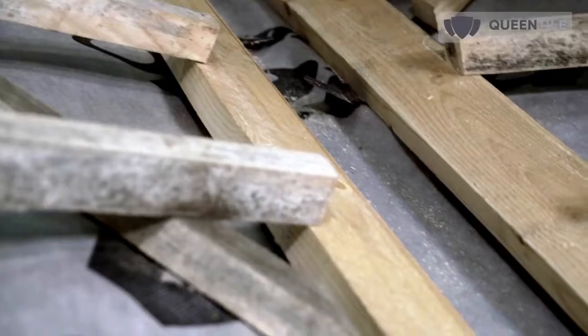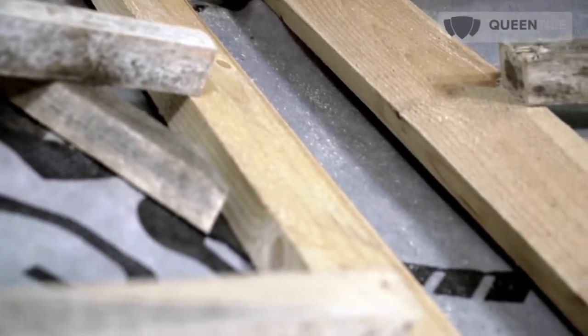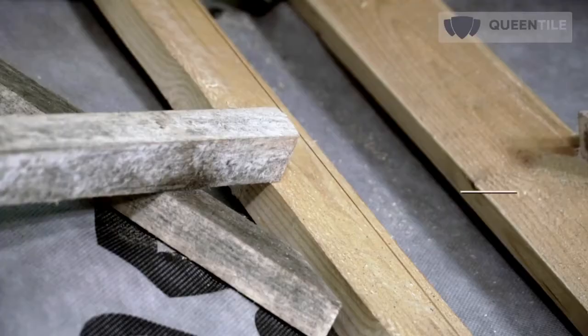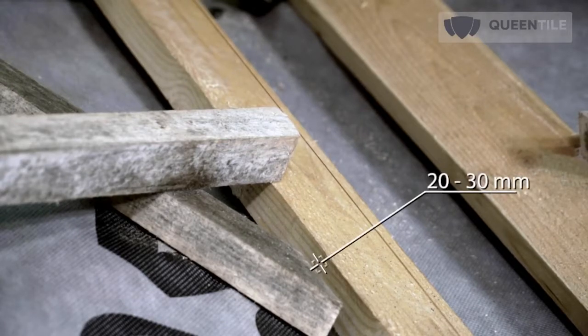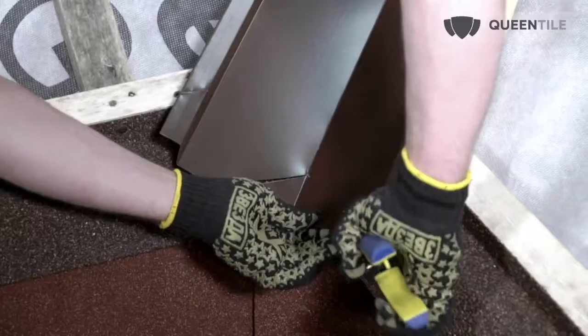Please note: in order to allow condensate to flow freely to the eave and drying ventilation air to rise to the ridge, the counter batten should be cut at 20 to 30 mm from the valley roof sheathing. The sloped roof sheathing skids are fastened to the projecting edge of the valley roof sheathing.